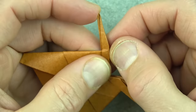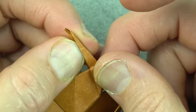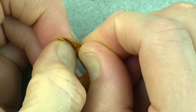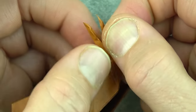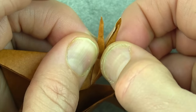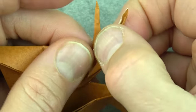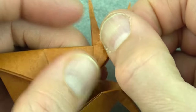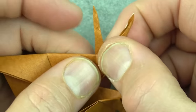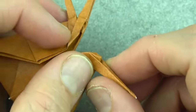Now we're going to separate the two legs. First lift up this front flap — that lets you grab the other one so you can separate the flaps. Slide out this flap so that this edge touches this point. Repeat on this side.